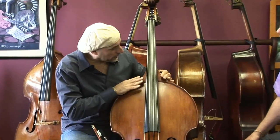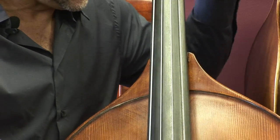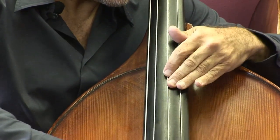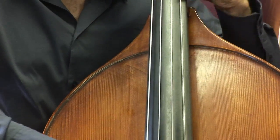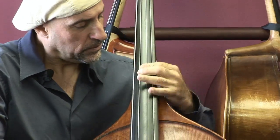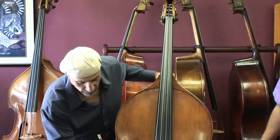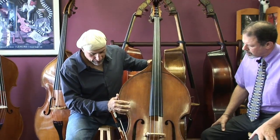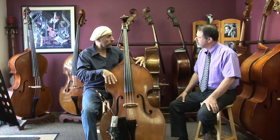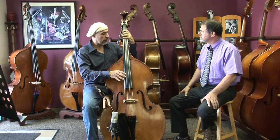I find the curve here in the upper bout extremely attractive, and how I can go from playing with my thumb behind the neck — just the transition from here — it's very, very comfortable. Nice sloped shoulders, full lower bout. For a smaller bass it just feels right when I have it in my hands, whether I'm sitting on a stool or standing up. I raise the end pin up and all the notes feel like they're in the right place.